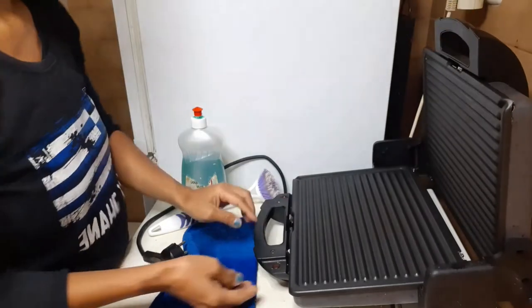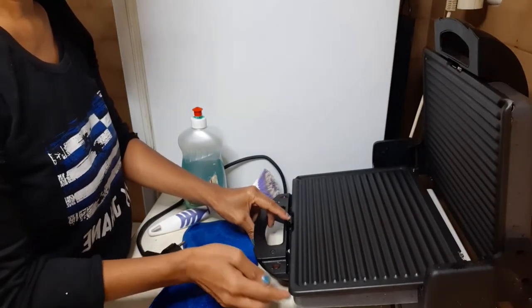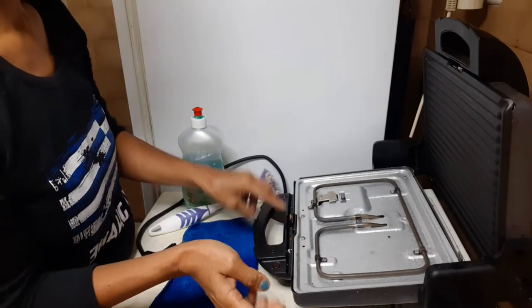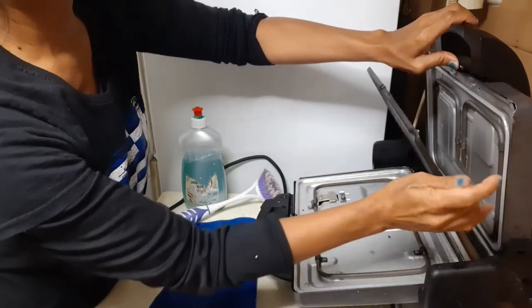Let's open it and to detach it, press it here — yes, just like that. And the second part, just do the same, detach it from there.